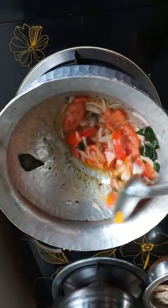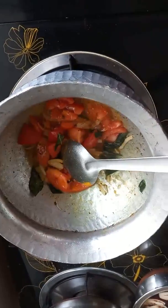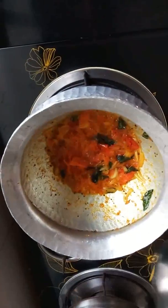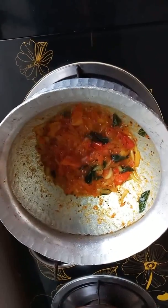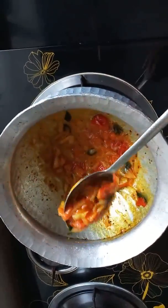Pour the dough and mix it well. Make sure it is dry and cut it up. Mix it well and make sure that the dough is good.